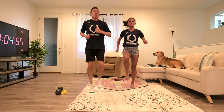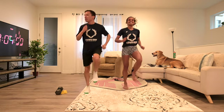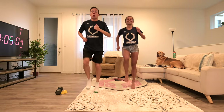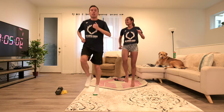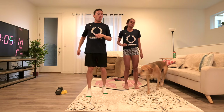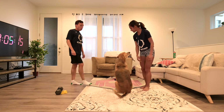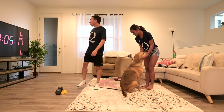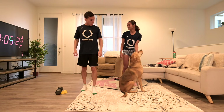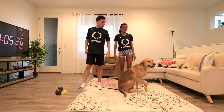That's 20 seconds. 30 seconds — so 10 more seconds. Five. All right, 20 seconds rest. And we're going to go with butt kicks after this. 10 seconds. See how your heart rate is already up, and Ollie wants to join the video.